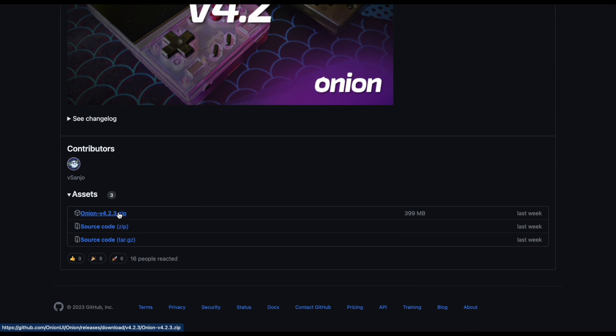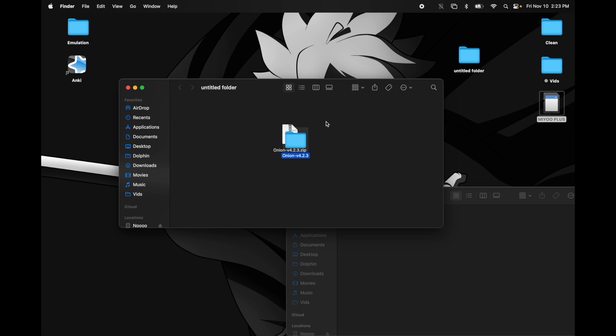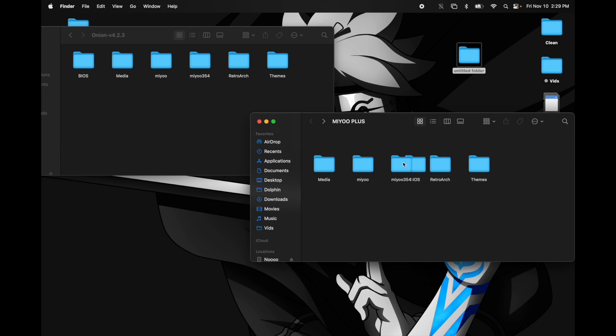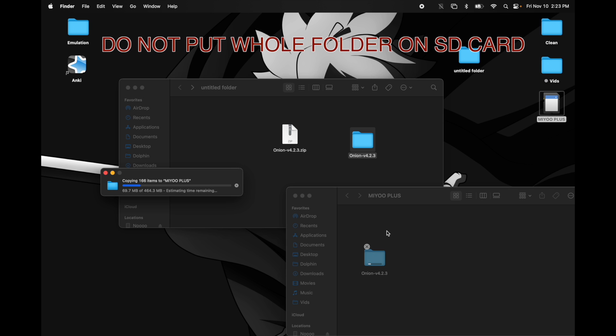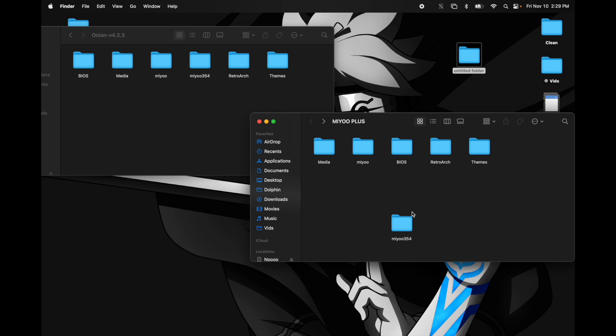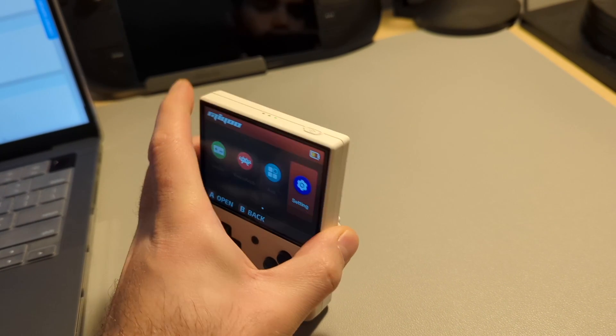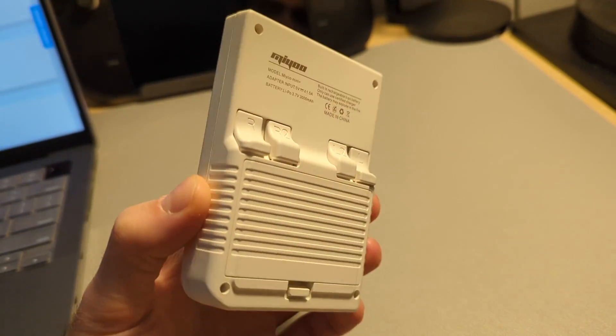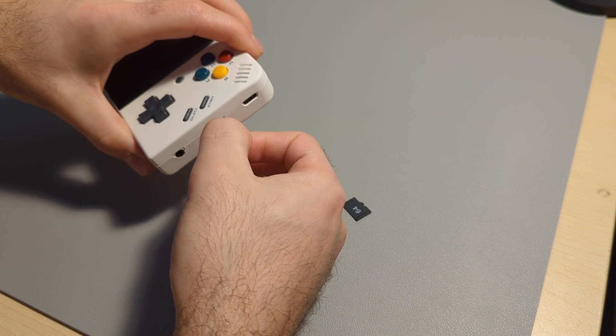Once it's downloaded, unzip the file and open the folder where you'll see all six subfolders, then put those onto the SD card. I didn't know this and just placed the whole Onion OS folder on the card, but the Miyu Mini Plus can't dive into the folder to find the subfolders, so you're going to have to open it up and make sure all six folders are in the root of the drive. So we're already halfway done and we still really haven't done anything — so far so easy. At this point, we can power off the Miyu Mini Plus, remove the original SD card, and place the new one in.